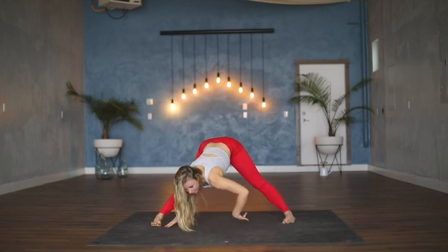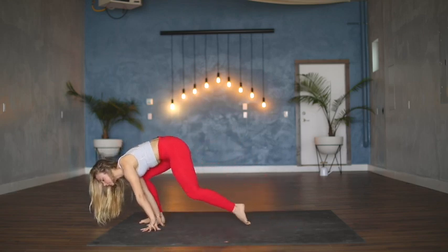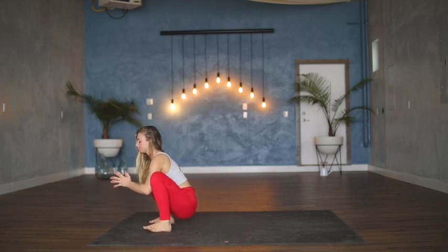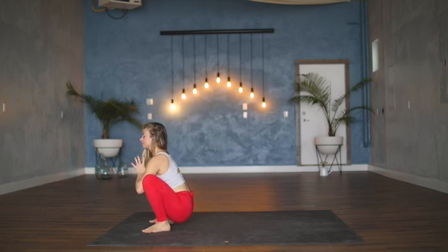Swing all the way back around to the top of the mat, take a big step forward with the left foot — feet land wide at the edges of the mat and the hips drop low, elbows to the knees, hands to the heart, let the tailbone root down, crown of the head reach high.